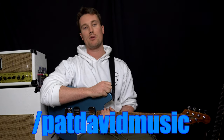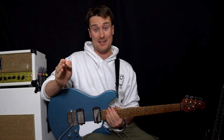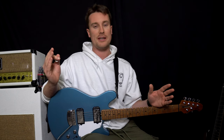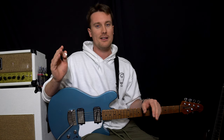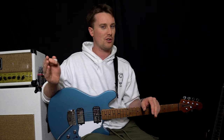Hey everyone, it's Pat from Pat's Earth Music and we're back with another really quick video. The whole point of this video is it's for beginners, intermediate and advanced players. I'm going to show you how to tune your guitar if you're a beginner, but also for advanced and intermediate guitarists — is your guitar actually in tune? We're going to talk about different ways to tune it right now.